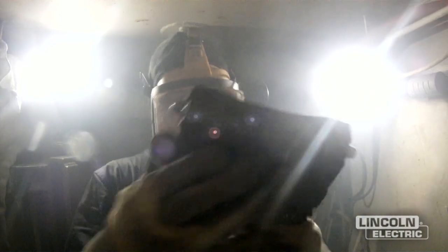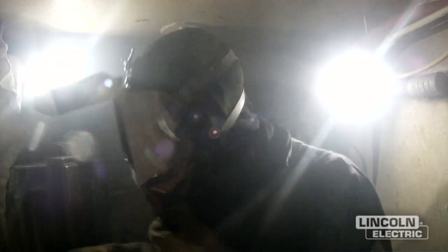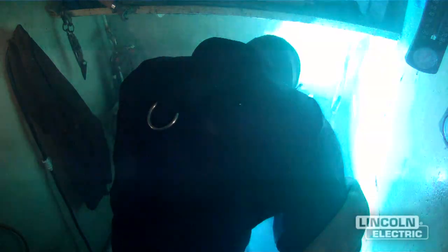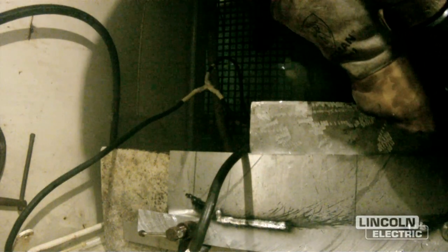When we speak of underwater use, this is always going to be in a dry chamber or habitat environment. It's about 6 feet tall by 4 feet wide, 4 feet deep, and we are welding at 23 feet of seawater. Because aluminum is so susceptible to moisture, we're actually mitigating the atmosphere within that dry cofferdam or habitat.